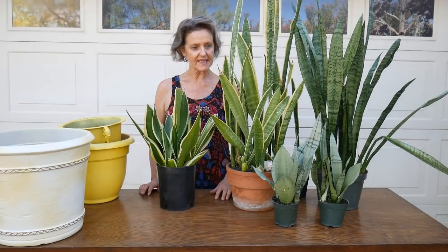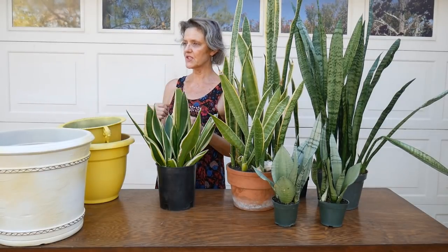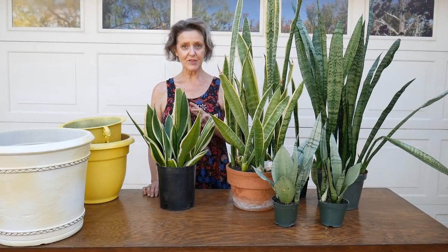Hi, it's Nell, and I'm glad you've joined me at my work table today, surrounded by Sansevierias and pots, which leads you to believe that I am going to do a transplanting job. Actually, I'm going to do three, and I call this the Sansevieria switcheroo.